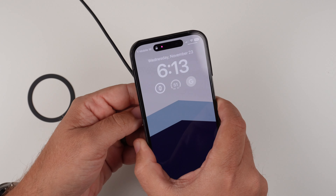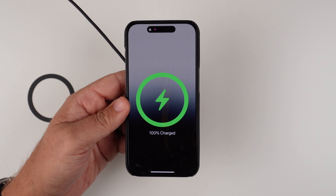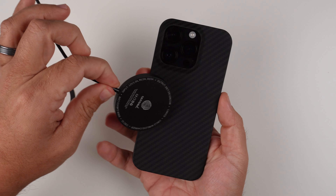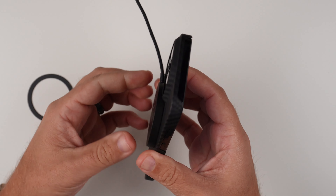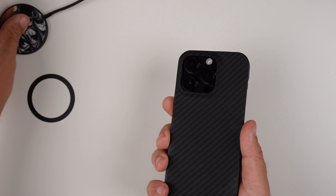Grabbing the MagSafe charger before putting the rings on, you can see it is MagSafe charging compatible. The magnets do stay on pretty well — I can pull it off easily, but it does find it. However, it's just not going to be strong enough for a MagSafe stand or an accessory mount in your vehicle.